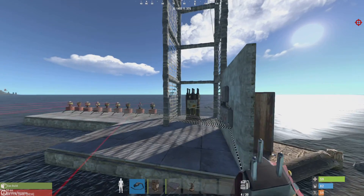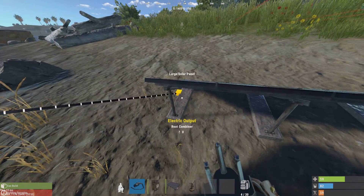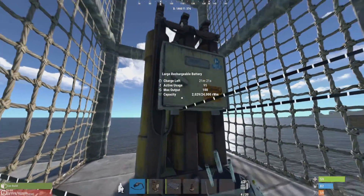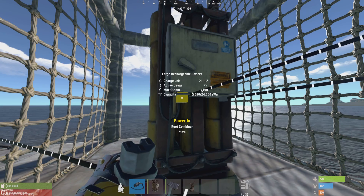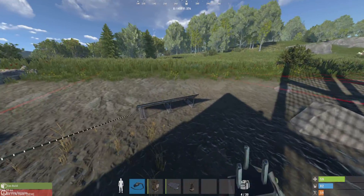I'm going to show you how to set up nine turrets to one battery, one windmill, and one solar panel. The solar panel isn't working right now — it's not getting any sun — so it's running off the windmill alone. The windmill alone is providing 128 power and we only have 95 usage out of 100, so a windmill alone should be able to power nine turrets.